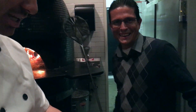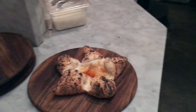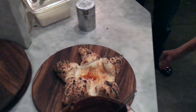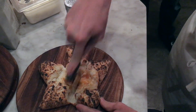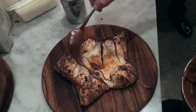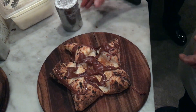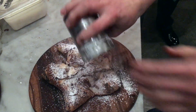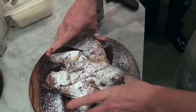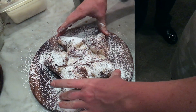It came out okay! We've got to finish it. We got to cut it first. Power sugar — now we turn it. Tocco magico. Voila!